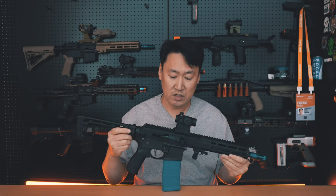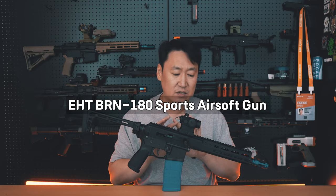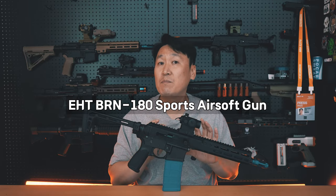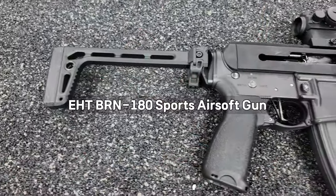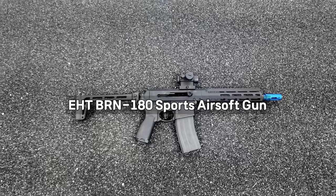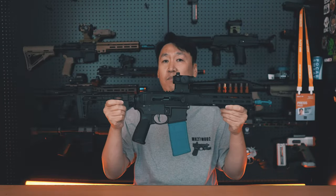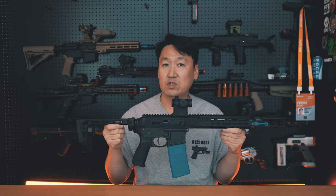Today I'm introducing a company called BRN180 Sports. This is the kit. This is the main view of the E-HT-4, which is the Sports model.